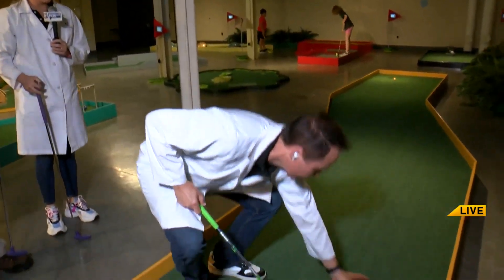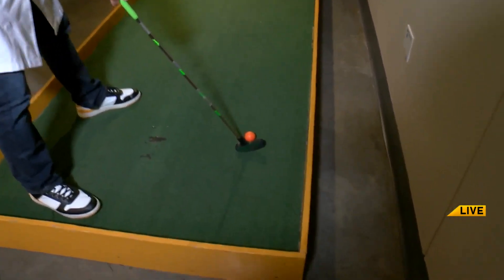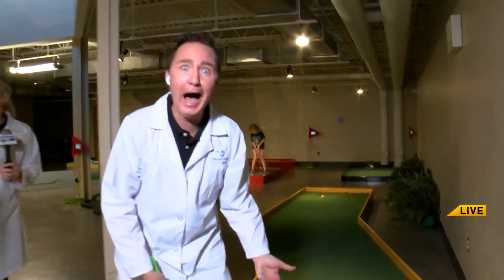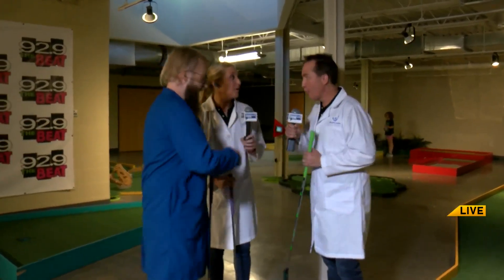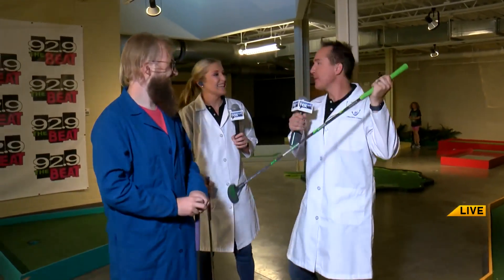Jeremy is approaching the putt. His hand placement looks a little off today, I don't know if he's gonna get it. Nice — oh my god, Jeremy! He got a hole-in-one! Can you believe it? That needs to count because it bounced in and then bounced out. Just when you were making fun of my golf stick, you get a hole-in-one. Look what happens, guys.